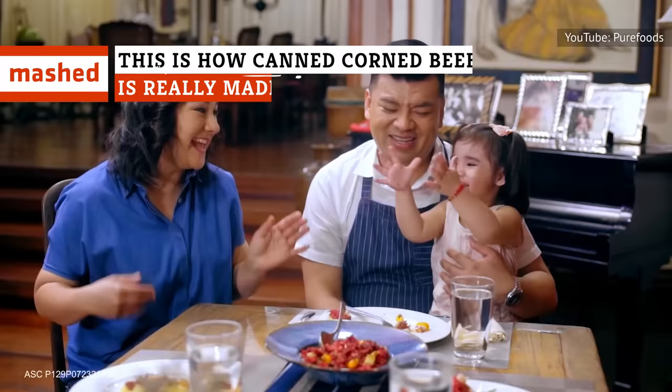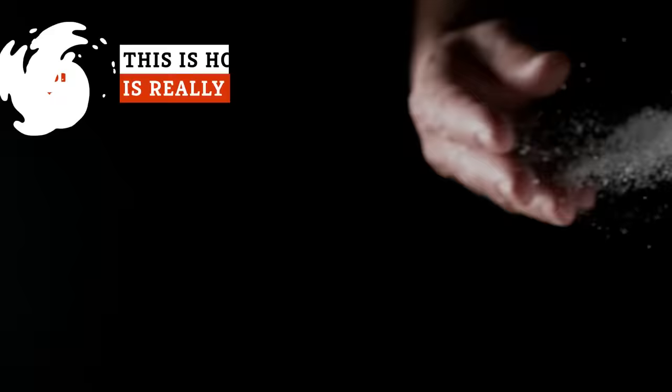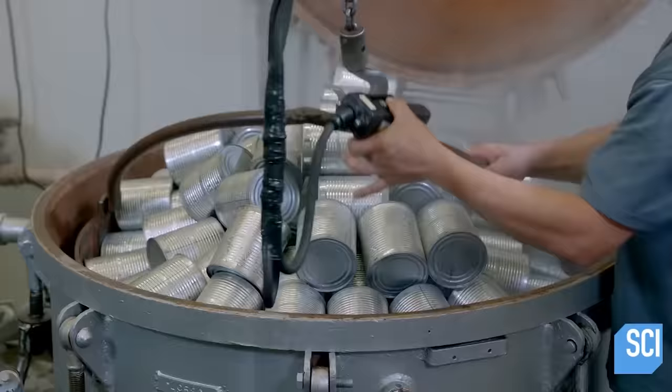There's a lot more to making canned corned beef than just dumping some meat in a can. From choosing the cut of meat to adding preservatives to sterilizing the can, this is all that goes into it.